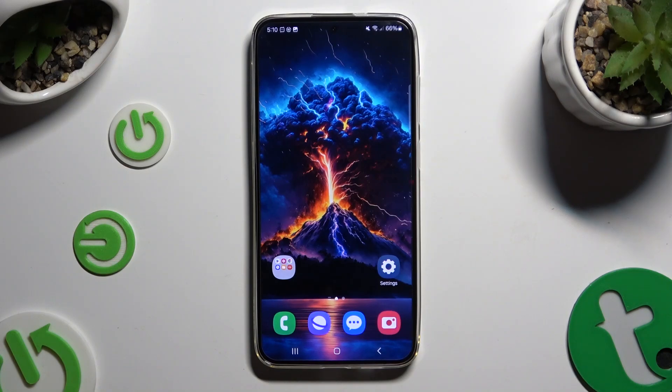In front of me is Samsung Galaxy S24 Plus and today I would like to show you how you can select and delete multiple photos at once.